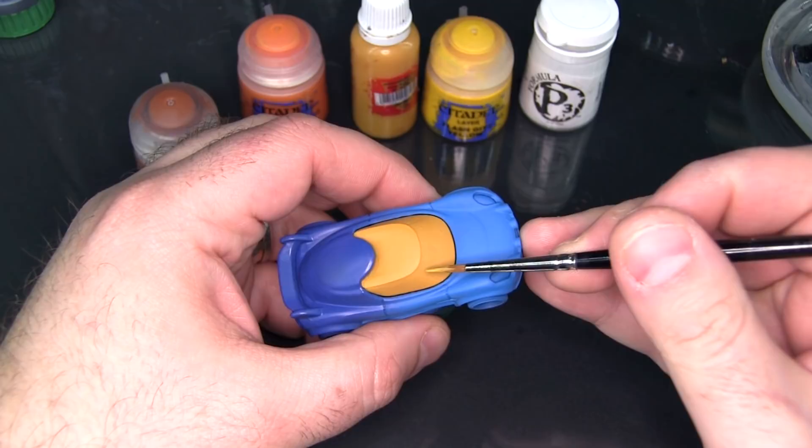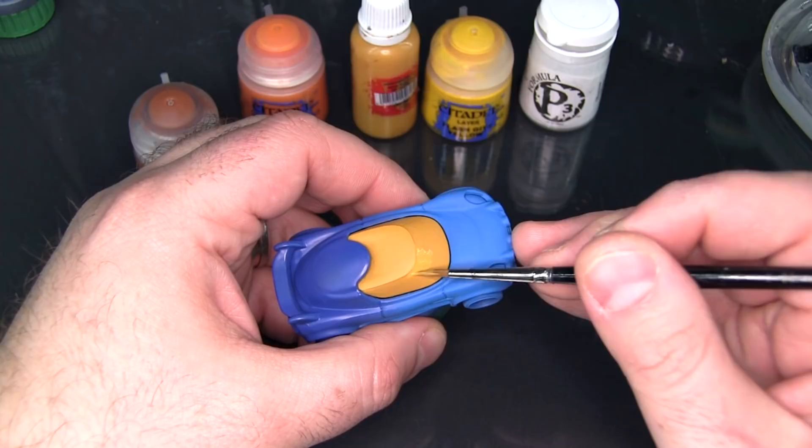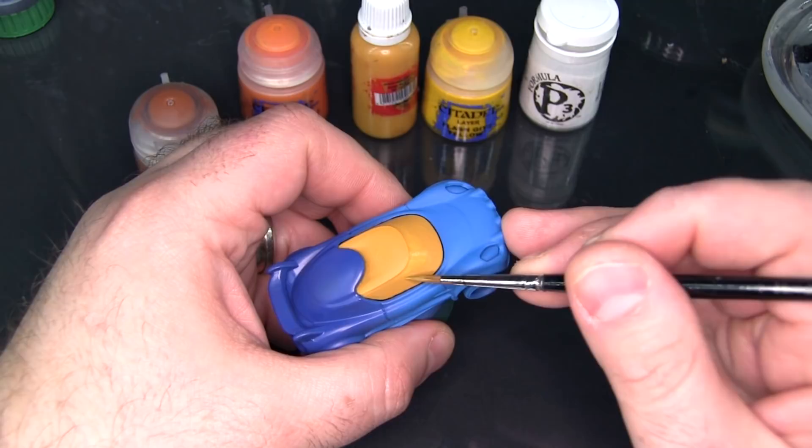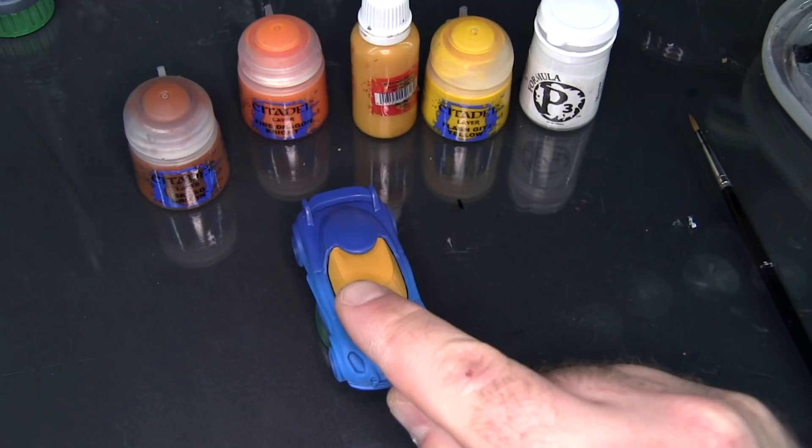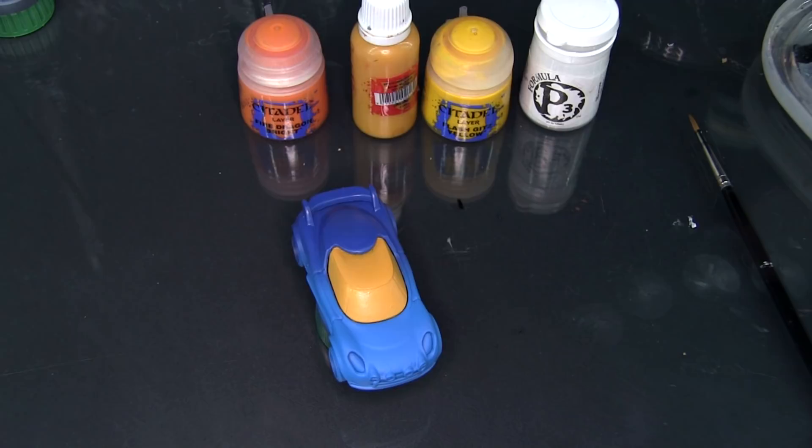It actually took about four coats to fully cover this, mostly because there are a couple of areas where just a little bit of the paint never seems to want to adhere. The next step is to start bringing in a darker brown at the top — that's the Scrag Brown in this case.